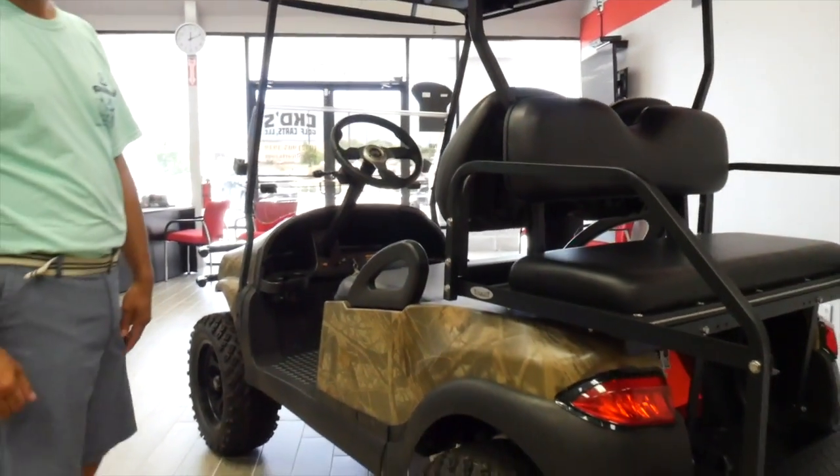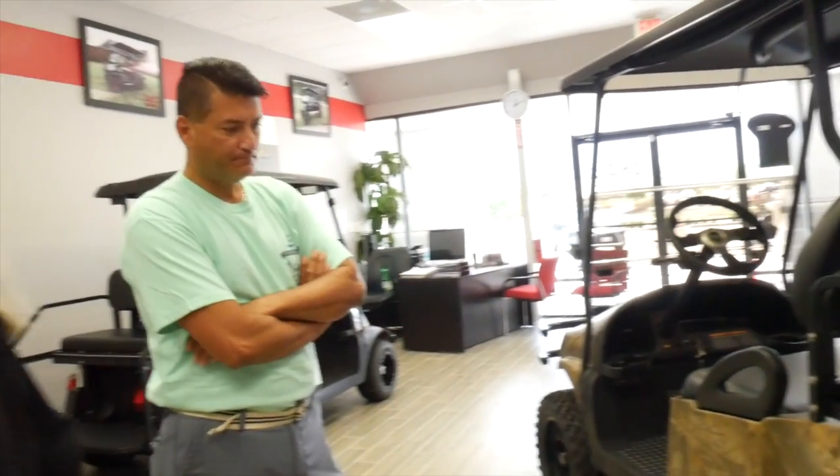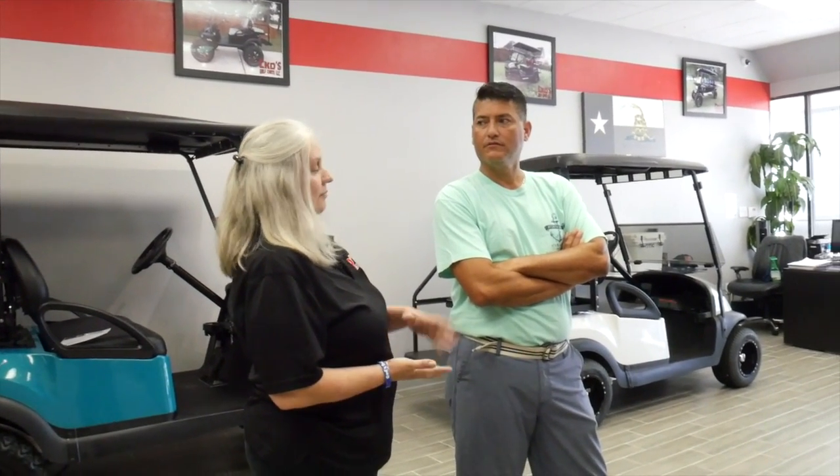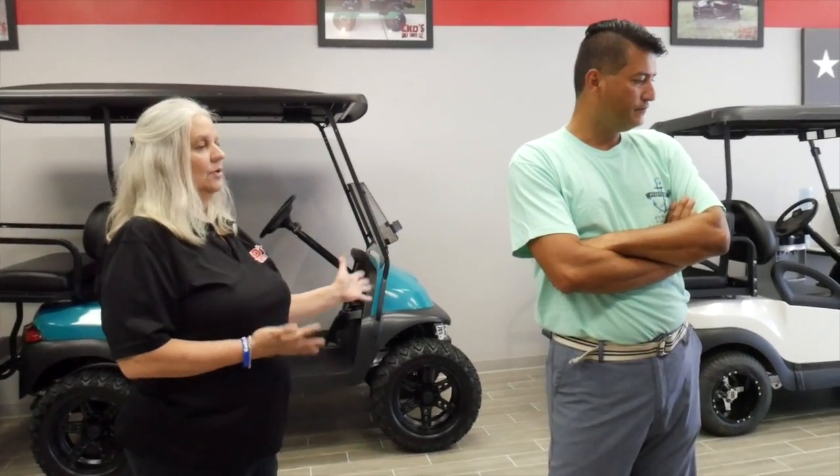One of the great things about what we do here at CKD Golf Carts is we can offer so many varieties and choices — your wheels, your upholstery color, upholstery style, long tops, short tops, tinted windshields, clear windshields, and many different choices on custom steering wheels.